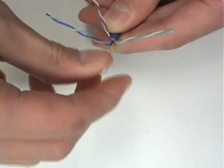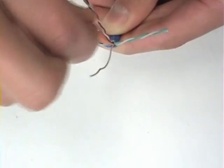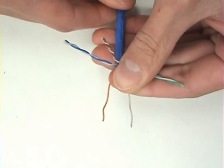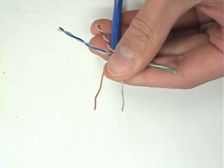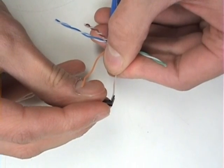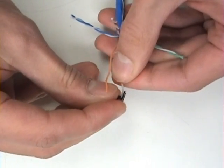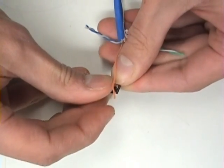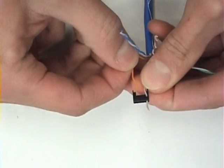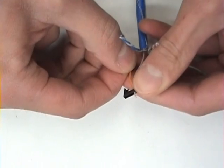Each wire is placed into a load bar one at a time. Note that the open end of the load bar faces up and the white wire with an orange stripe is placed in the left-most position of the load bar. Next, the solid orange goes right beside it.